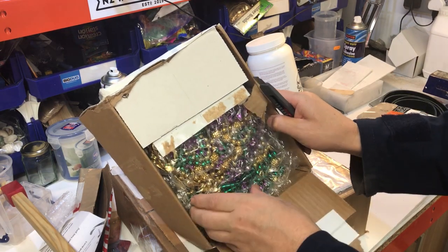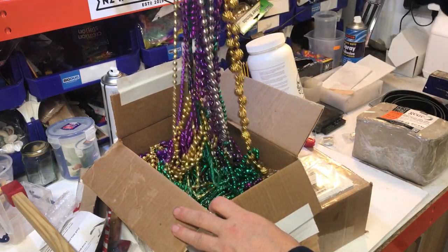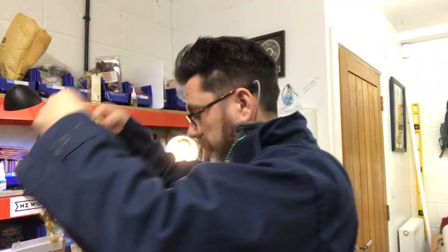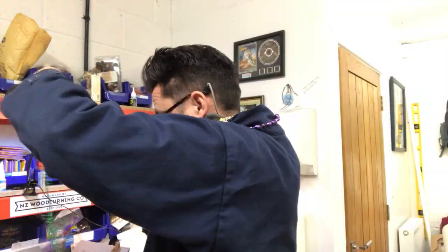What is this? Lots of different beads. Thanks for the beads, but I'm not too sure whether or not they go with what I'm wearing. But thanks for sending them down. I'll tell you what I'll do — I'll make something with them.